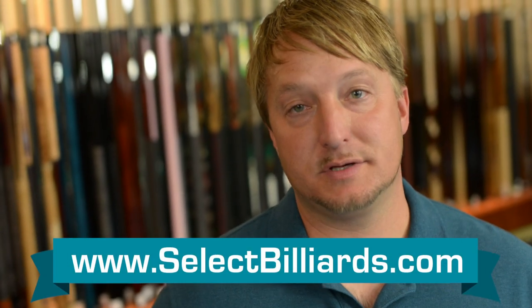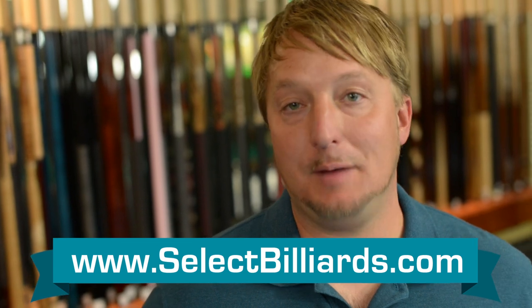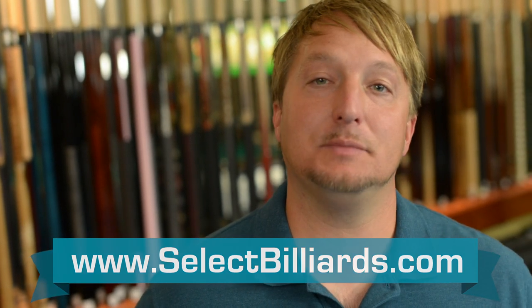And if you have any more questions about this cue, join the discussion already happening on Select Billiards by clicking the link below.